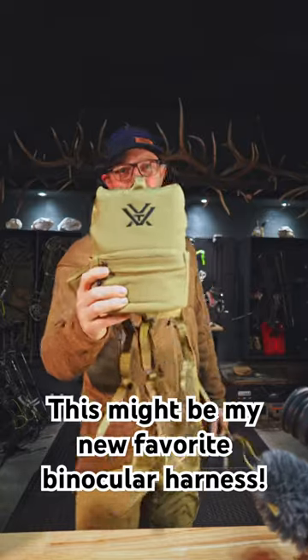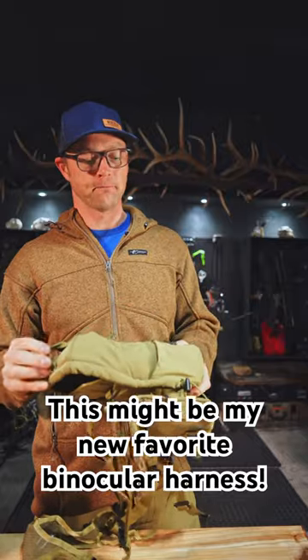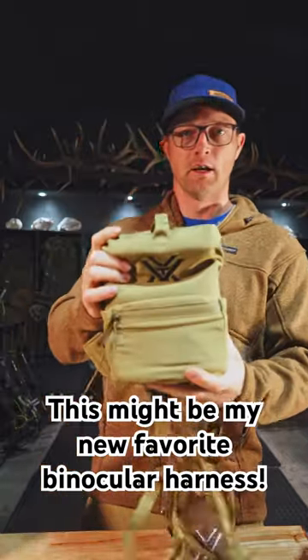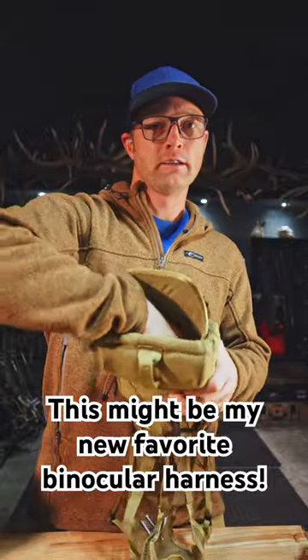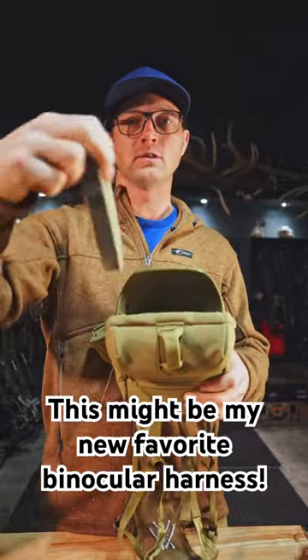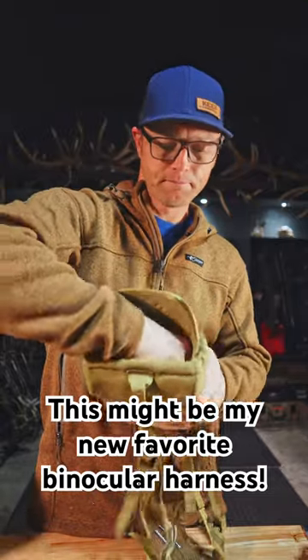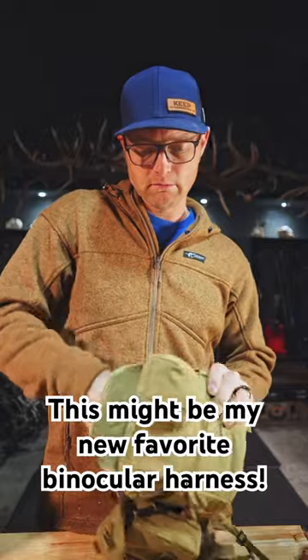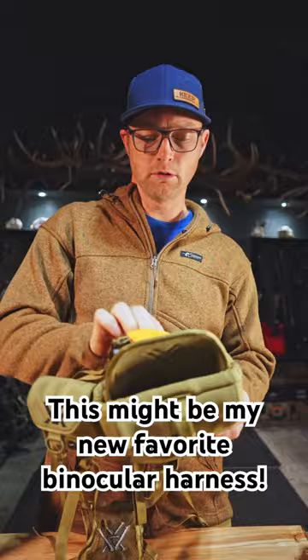We just put this together - this might be my new favorite vinyl harness, so we're gonna try it out. So far so good: one hand open down here, it's got a pad so you can adjust how high you want your binoculars to sit in there. Comes with a lens cloth that attaches so you won't lose it.